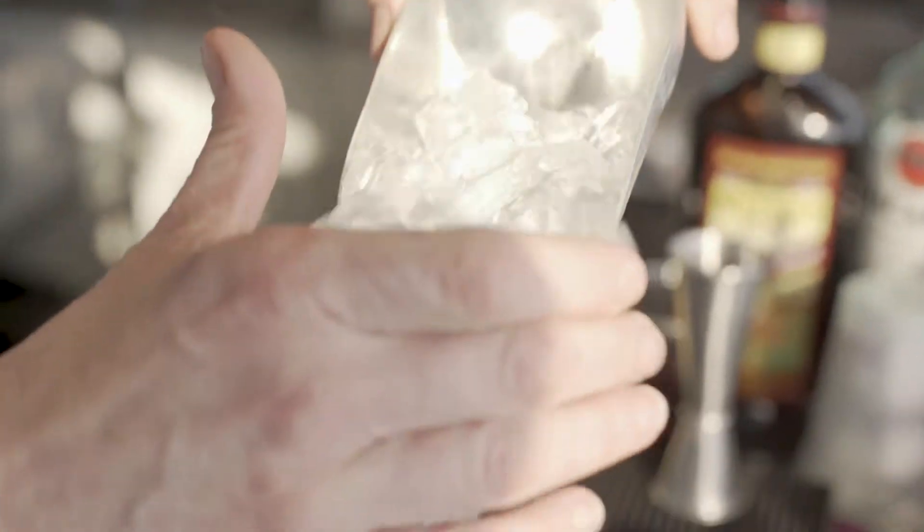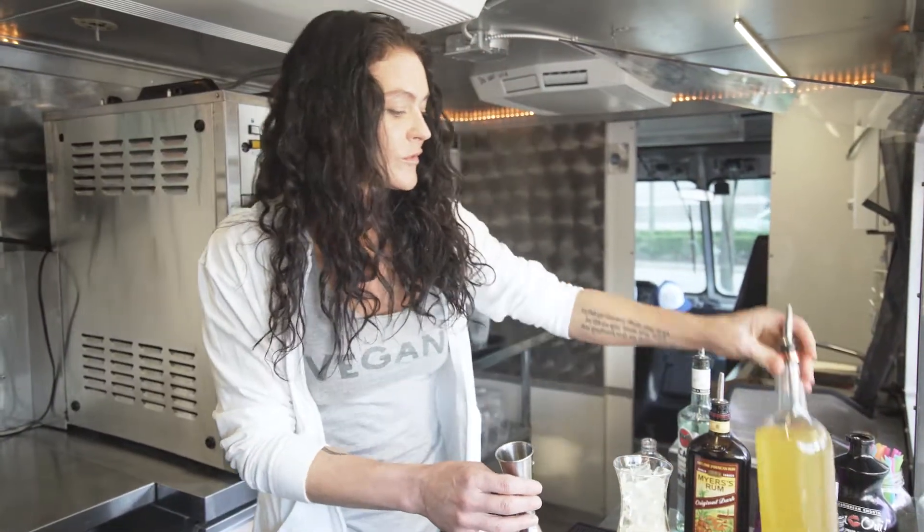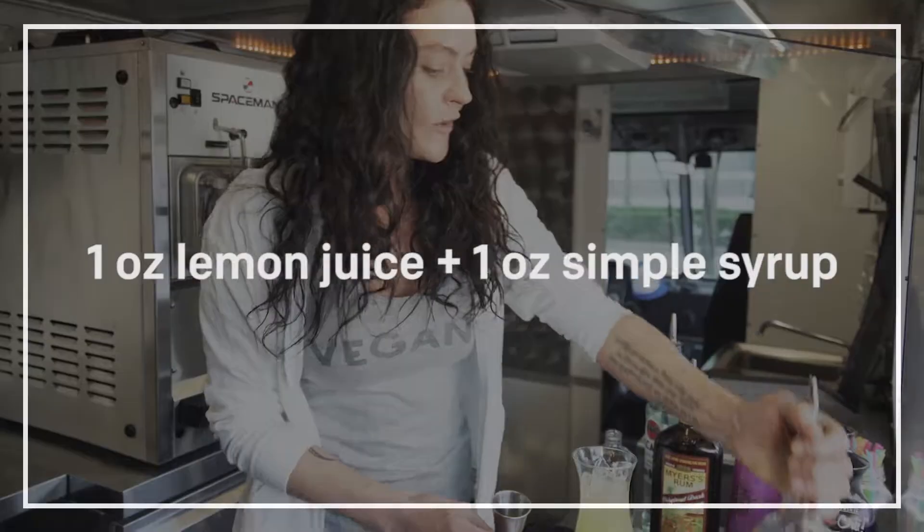I'm gonna ice the Hurricane glass. Two ounces of fresh-squeezed orange juice. Passion fruit juice, about two ounces. About an ounce of lemon juice and simple syrup, already mixed.